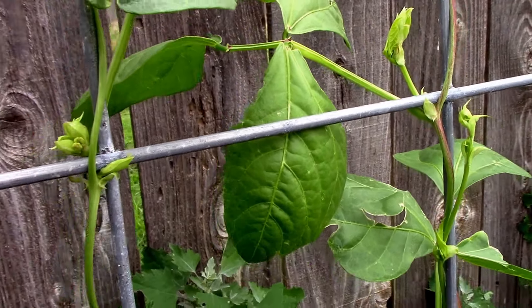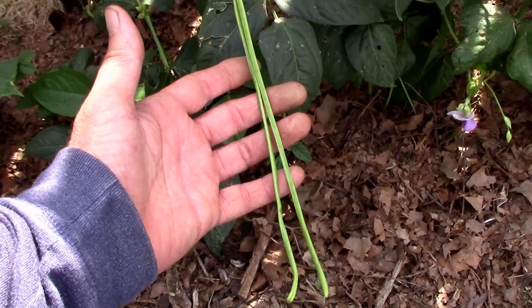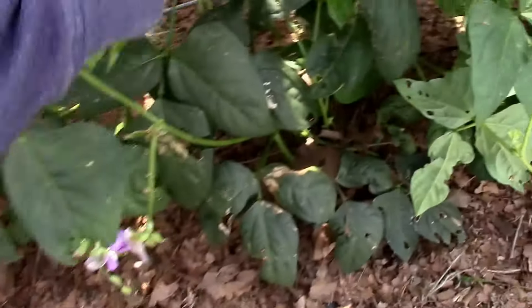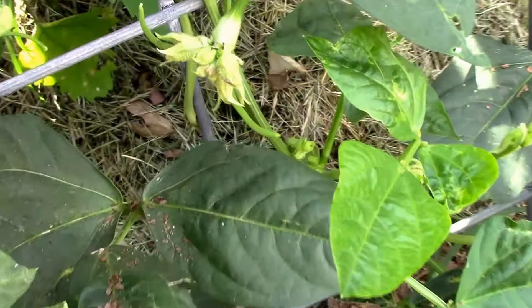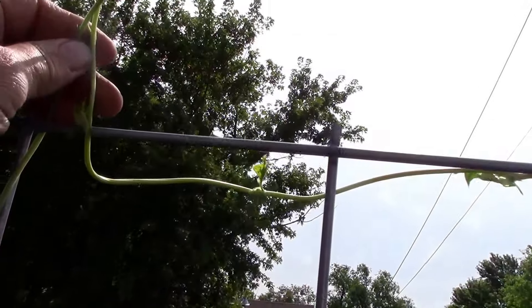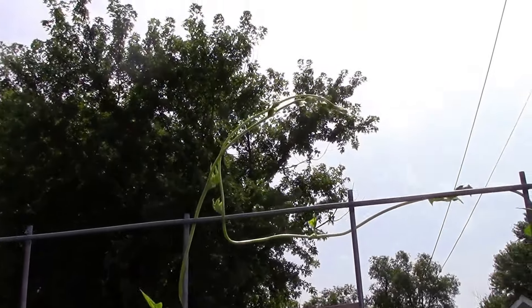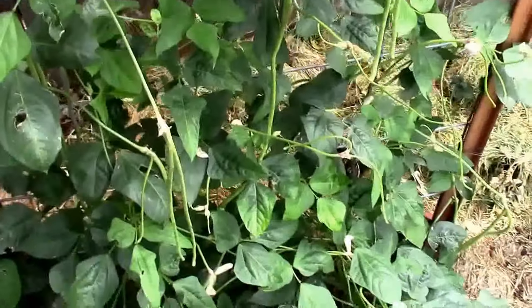On a bunch of these vines, so this should be loaded with beans soon. It's June 23rd and we have our first bean started. There are some little ones here and there, and the longest ones have topped out over the top of the trellis — it's about seven feet tall, so it's doing pretty good so far.